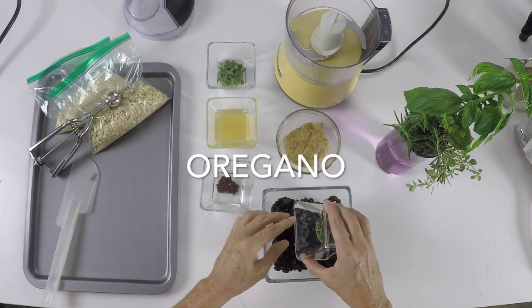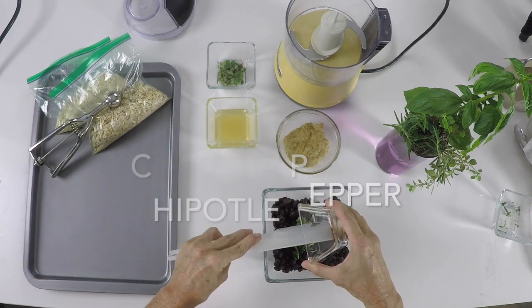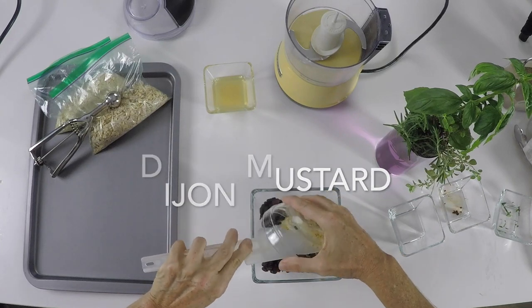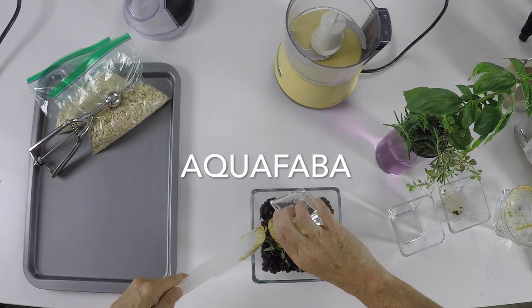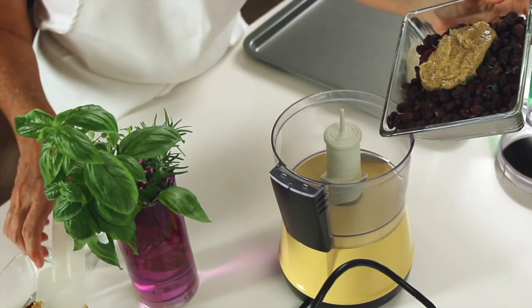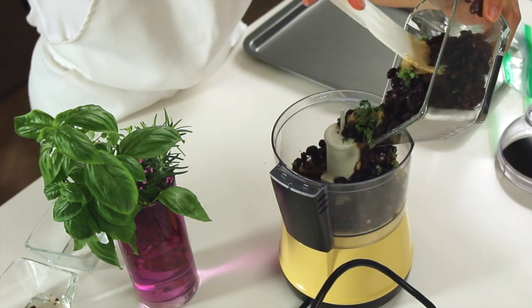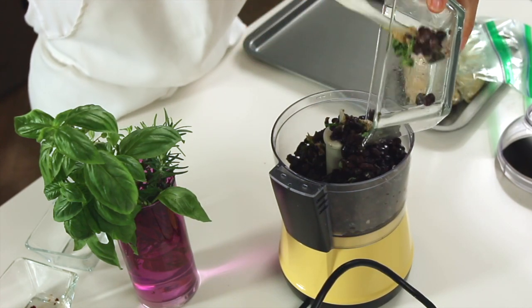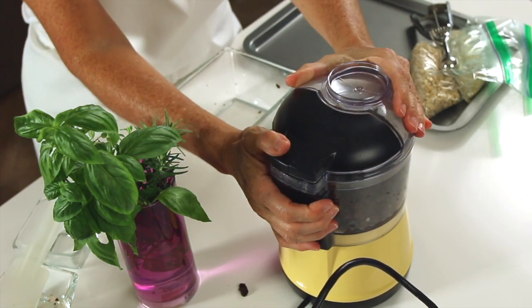If you use canned or jarred beans, wash them and dry them well. Then add all the ingredients: the mustard, the pepper, the herbs, and last but not least the aquafaba, which is the liquid from cooking your garbanzos. This is what's gonna hold them all together when you bake them and it works just like an egg white would.